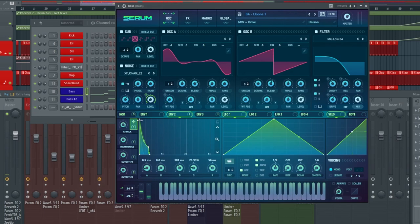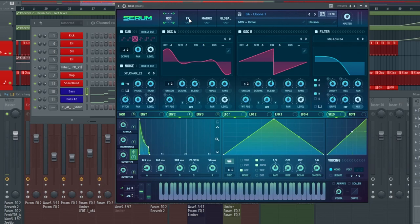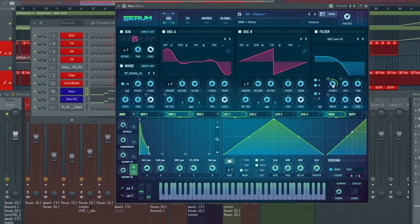With the macros, I have the attack set for the kick attack, which basically just brings it up for the track. Then the harmonics have the wavetable position set. Cutoff one is set for the main cutoff — if I turn this up you can see it opening up nicely. Cutoff two is set for the main cutoff on the MG low 24 filter. With the mod wheel and cutoff one and two, we have quite a bit of variety to adapt and change this bassline throughout the track, to get it a little more groovy and fit the section we want to play in.